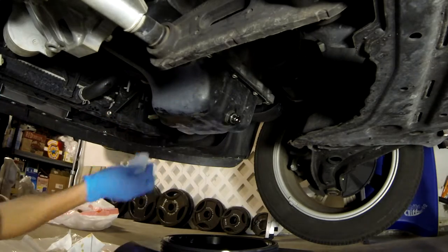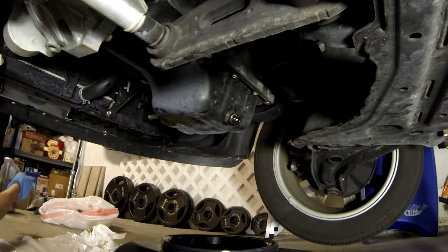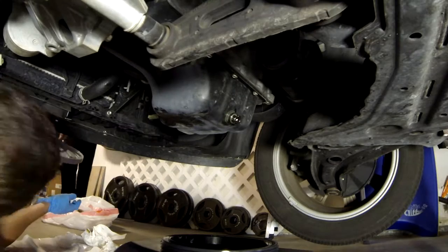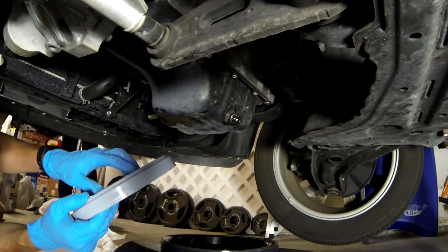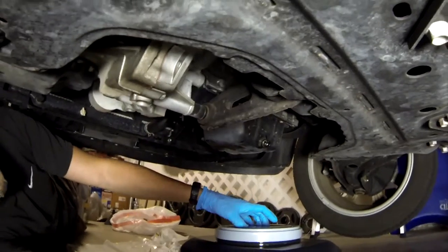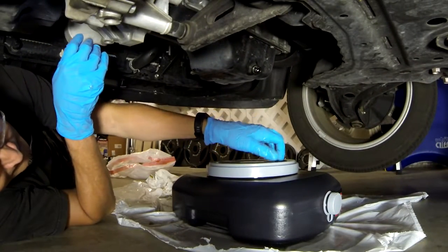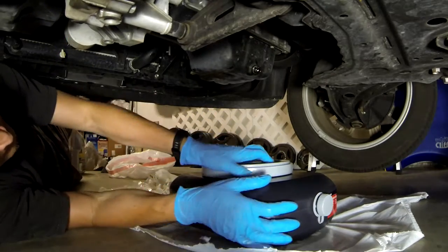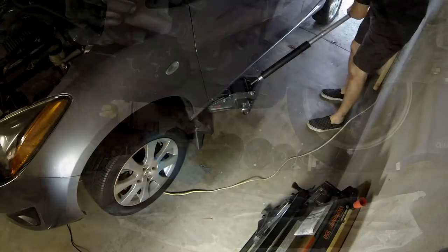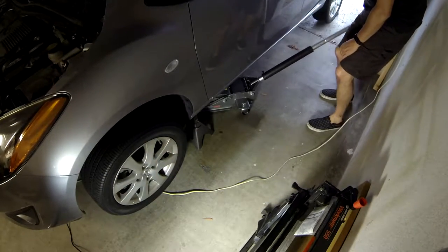Take a rag or paper towel and wipe all the excess oil from everywhere. The reason is not only to be clean, but once we refill the oil and start the engine, we want to be able to check for leaks. Be sure to properly dispose of your used oil — here I'm putting the lid on the used oil drain pan, which I'll take to a recycling center.